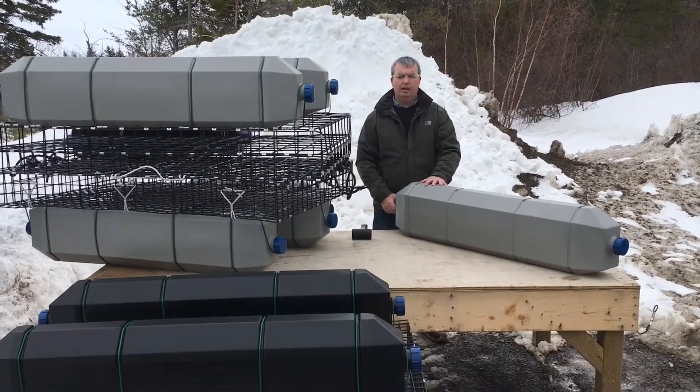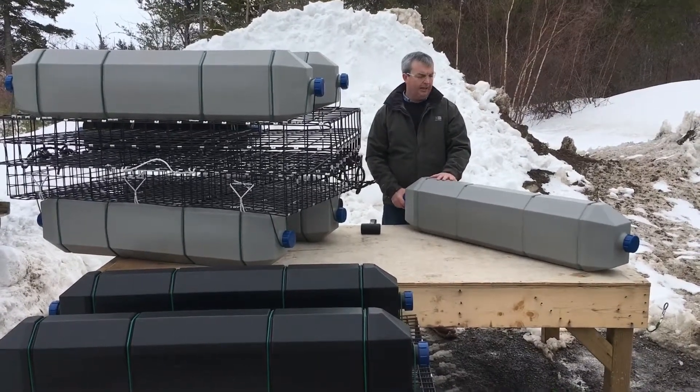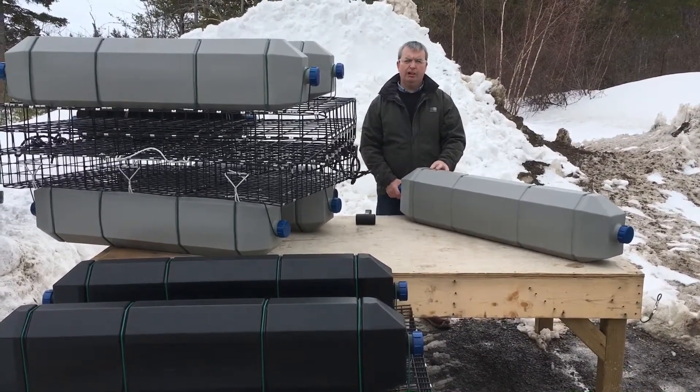Good afternoon everyone. Another sunny spring day in New Brunswick, and what we've got to show you today is a new innovation that we've developed — this is our OysterGrow Stealth Float.